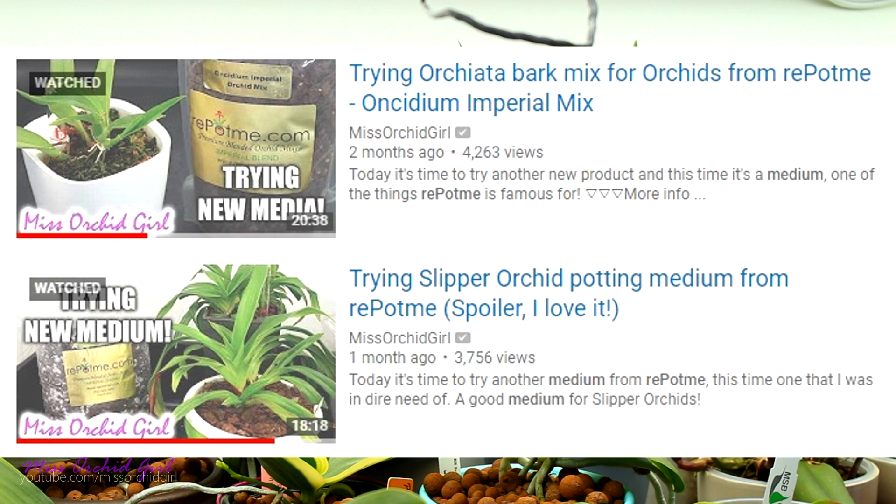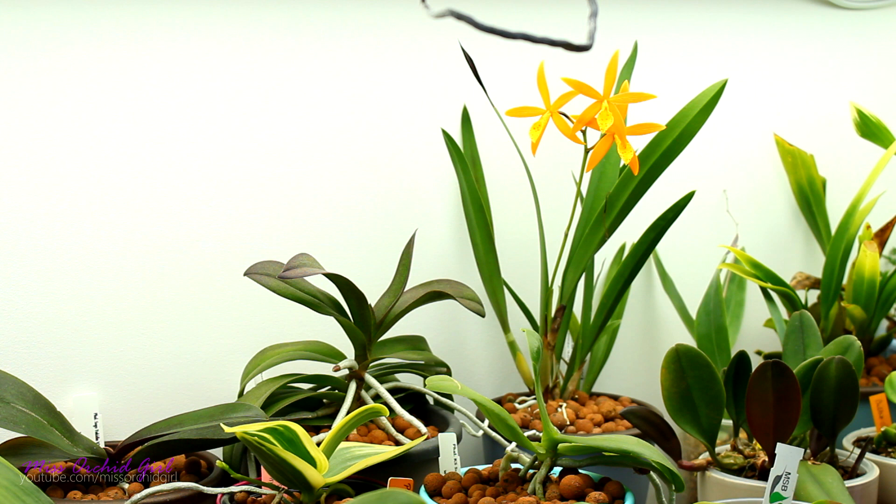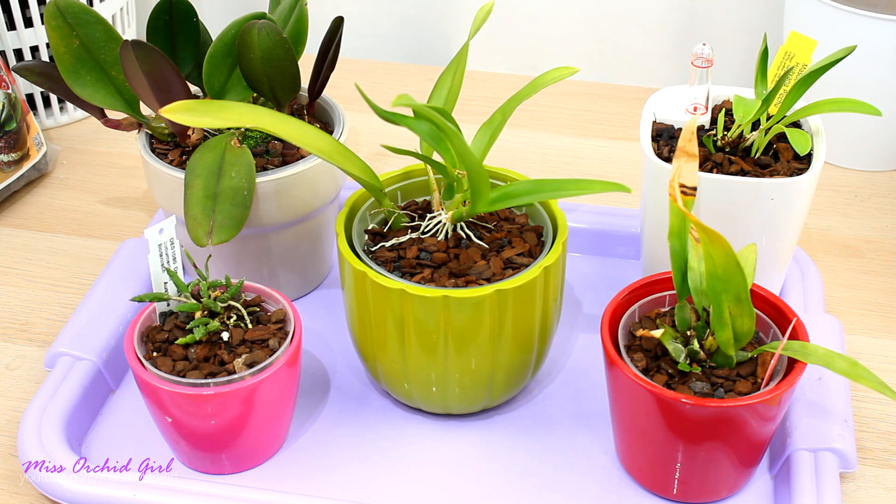If you missed the videos where I tried these media for the first time, I'll link them all down below in the description. We're going to focus on the oncidium Repot.me mix and also the phragmipedium and paphiopedilum mix, which can be used with other orchids as well. Both of these media can be suited for multiple orchids, and you'll see that I did use multiple orchids with each. That said, let's start with the oncidium medium.